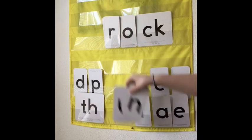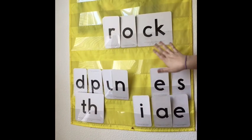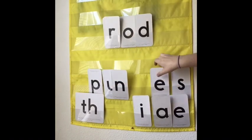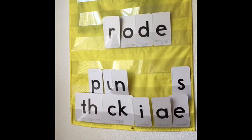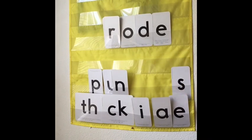Which one? Read this one. R-O-C-K. Rock. That's the word rock. Now can you read it? This one would be R-O-D-E. Rode.